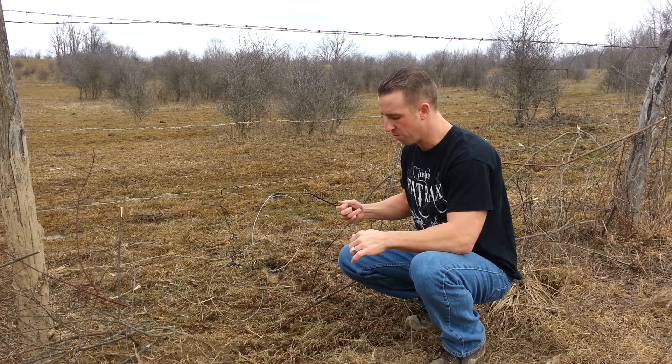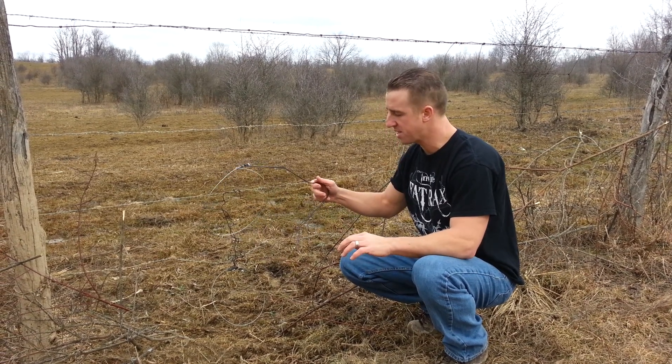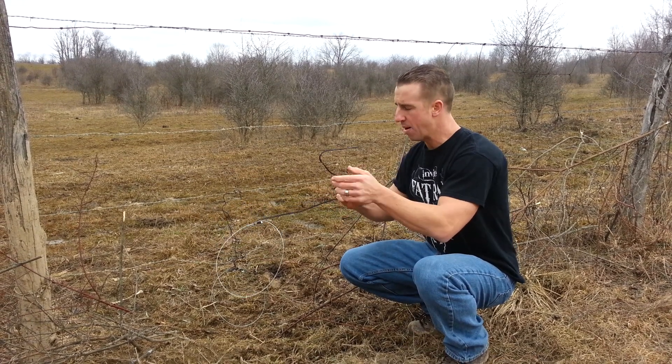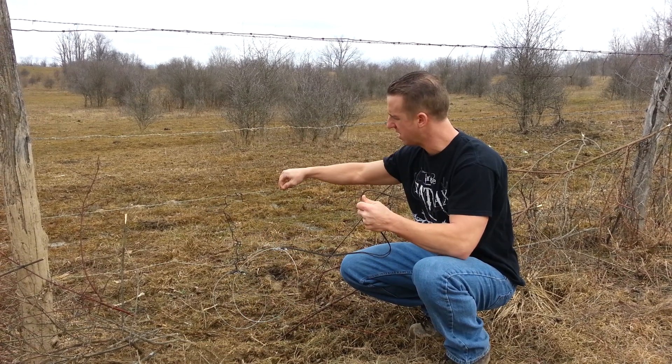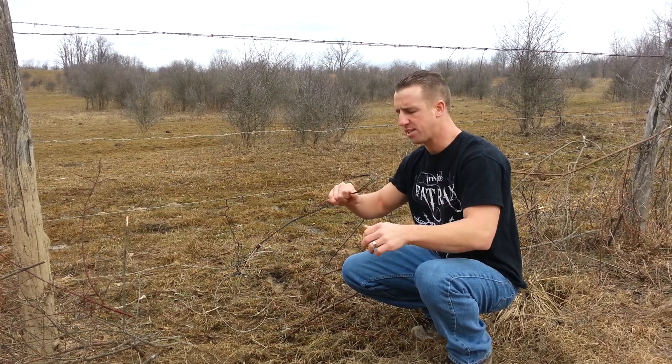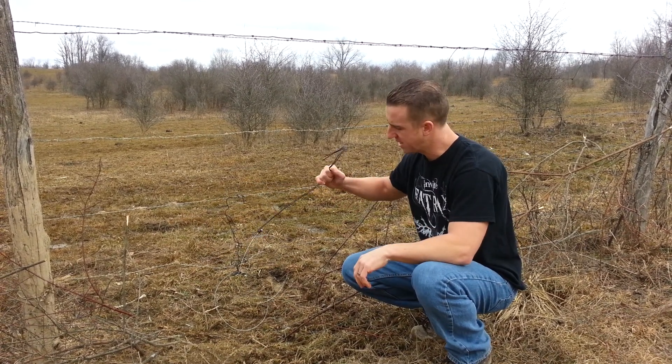Here at Invite, we've been selling these snares. They're very simple to use. You can wrap them around a tree — they're bendable — wrap them around a post or a fence post like we have here with the barbed wire. You can find a two to three inch tree to hang this on and set your snares.